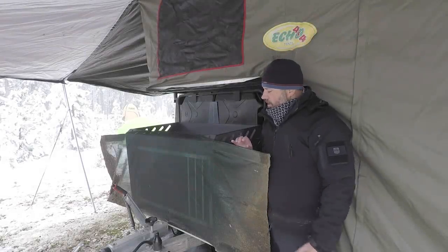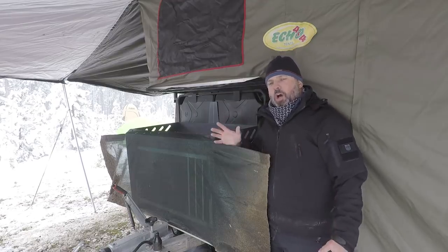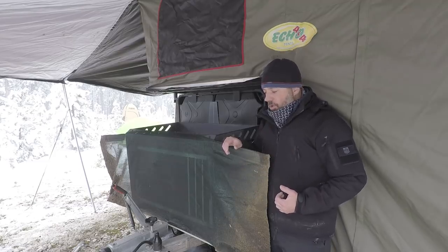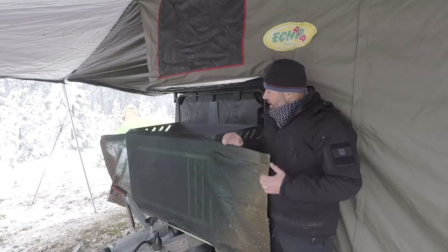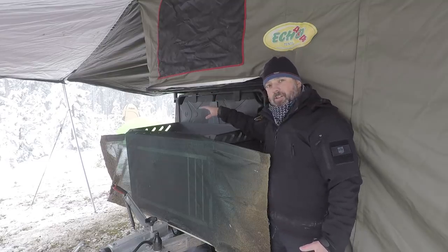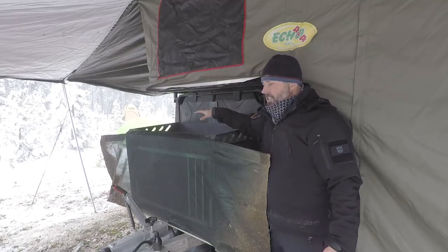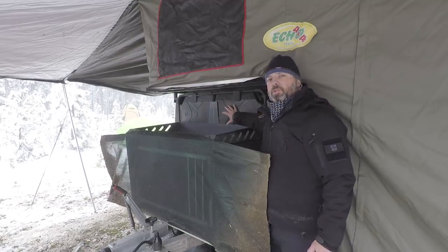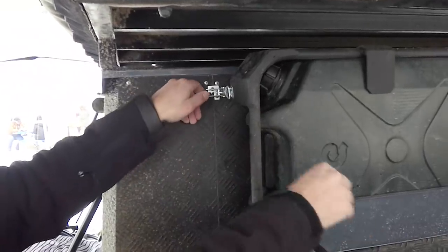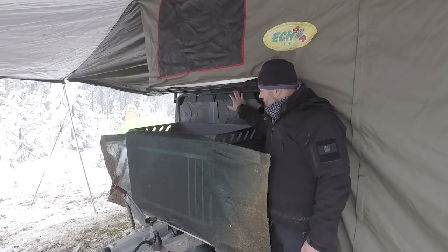One of the great things about the Echo trailers is this really cool rock guard — it comes on and off easily. We put it on last night once we hit the gravel road just to protect. On the top you have extra storage for a bin or if you want to throw some firewood up here instead of putting it inside the back — you can tie that down here. You have two five-gallon jugs for water, or you can fit extra fuel cans here, and that's on a full locking system.